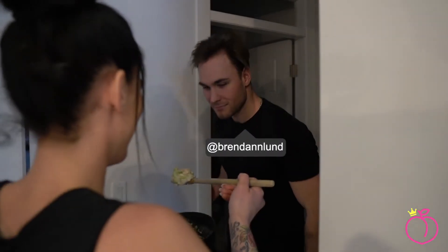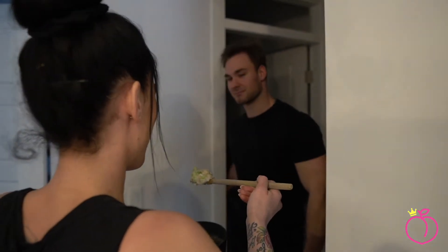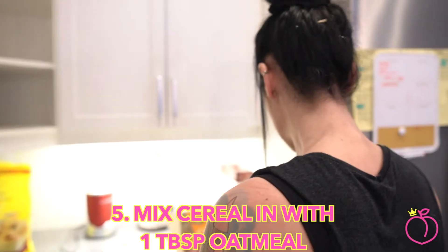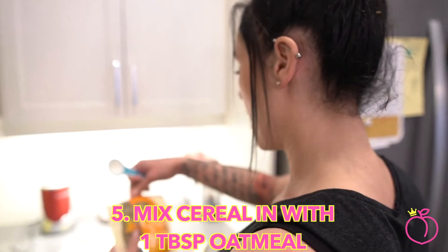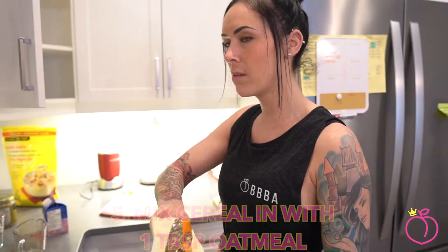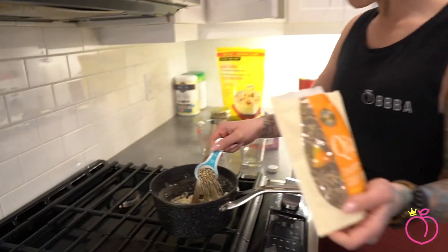Brendan, breakfast is ready. Breakfast is ready. It's nutty oatmeal. All right guys, so I'm going to mix in a little tablespoon of the chia, buckwheat and hemp cereal. Just a tablespoon. Dump it, stir it up.